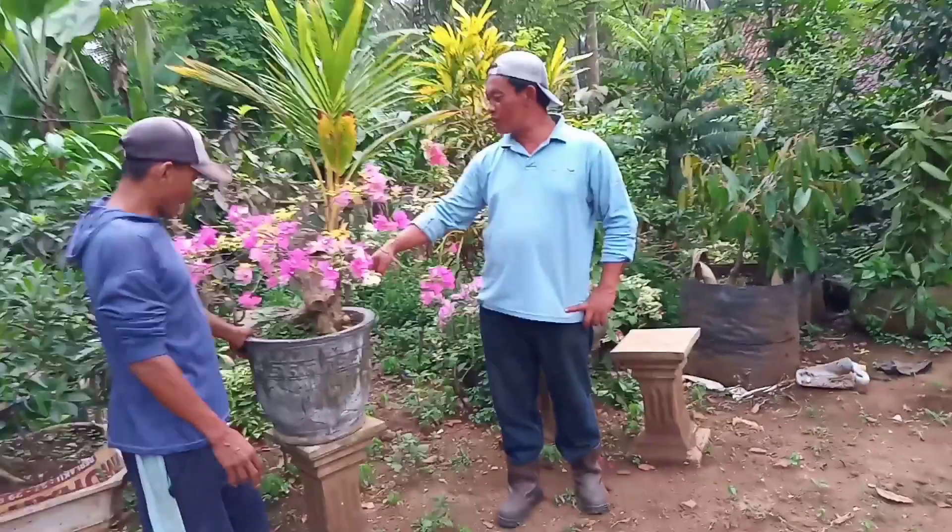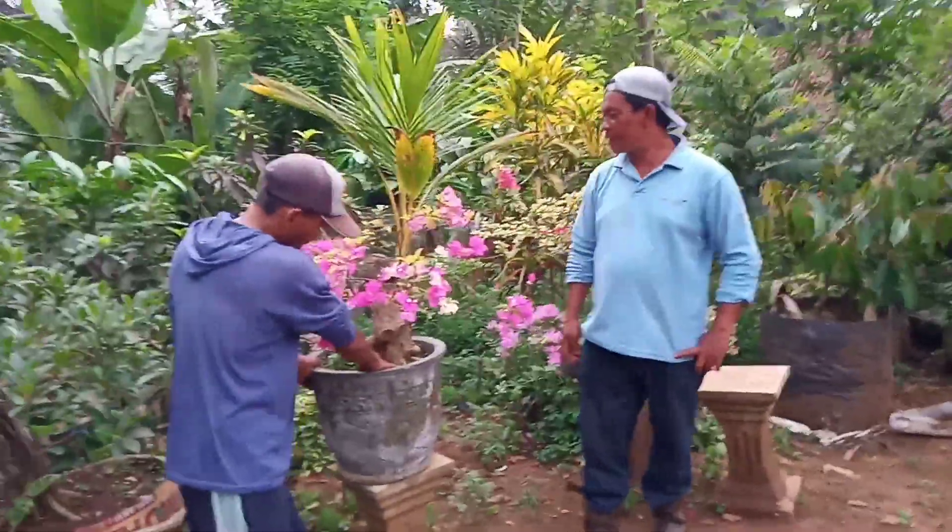Tapi ini berlubang sampai ke bawah, tembus ke bawah ini ya? Tembus ini Pak. Wah, mantap teman-teman — tembus!